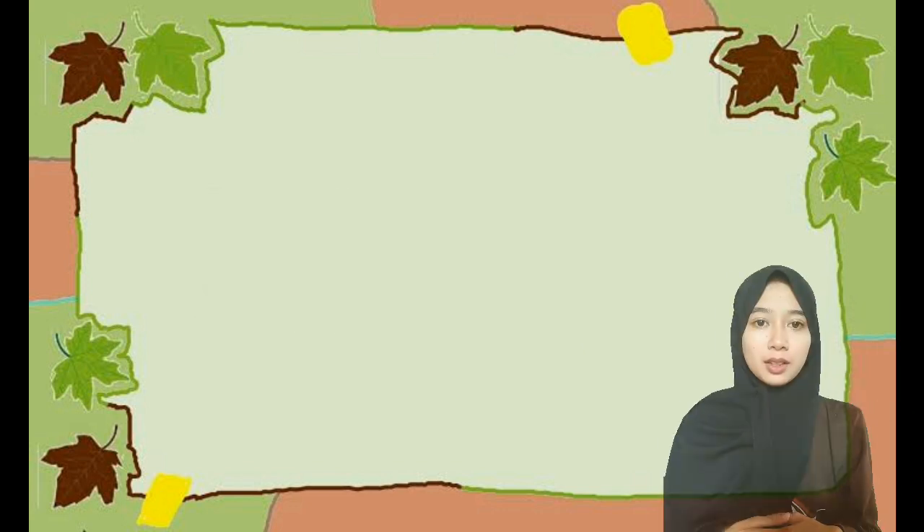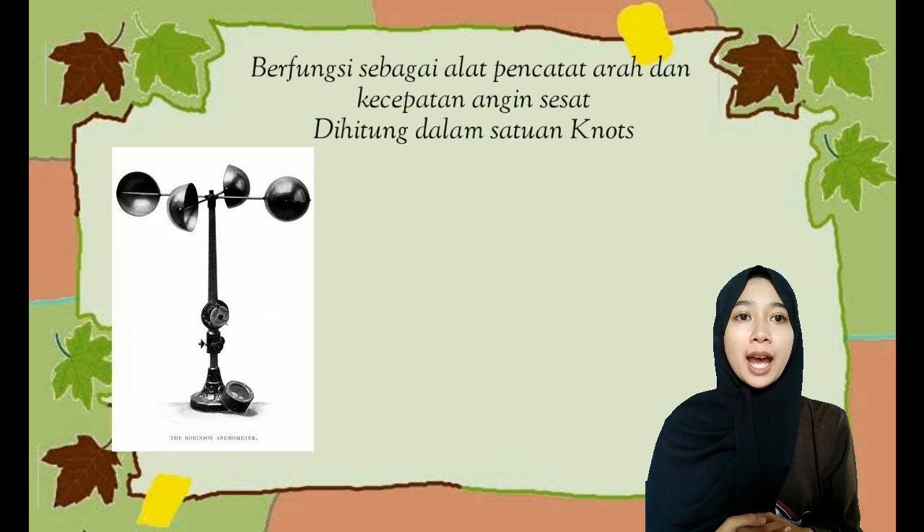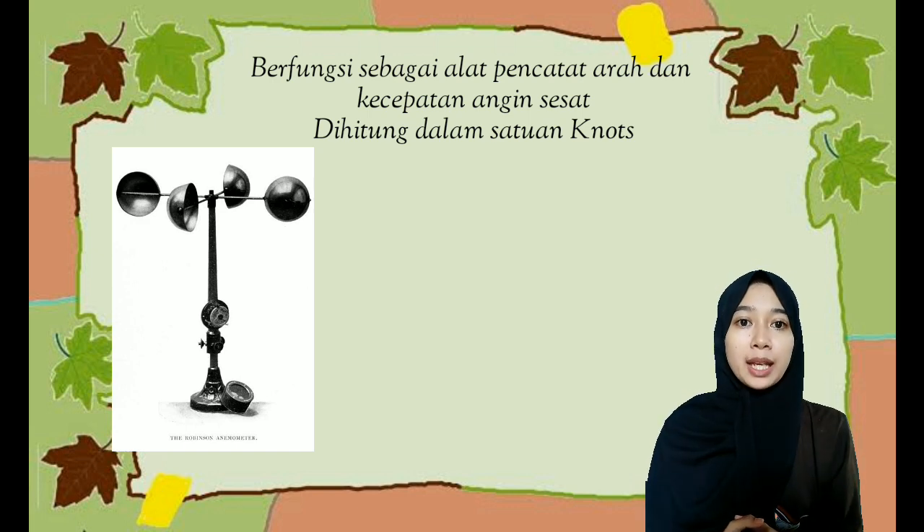Selanjutnya, anemometer. Anemometer berfungsi sebagai alat pencatat arah dan kecepatan angin sesaat. Anemometer memiliki satuan yaitu knot, atau satu knot sama dengan 1,8 km per jam.